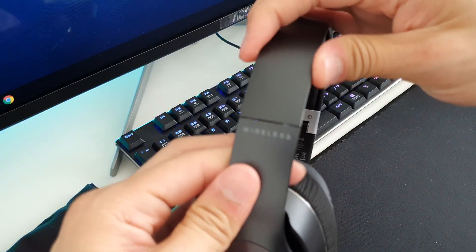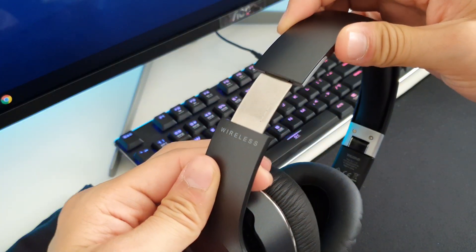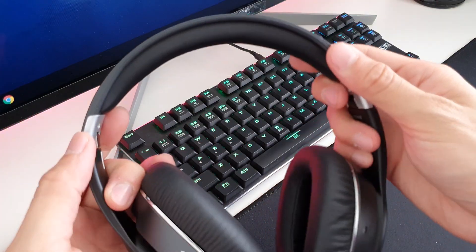It uses a metal headband structure which gives an overall solid build. The earcups are soft and plush. It sounds pretty good and well-balanced. Just like other Edifier headphones, it's more towards heavy on bass. And when I switch on the ANC, it lowers down along with the trebles, which I personally prefer.